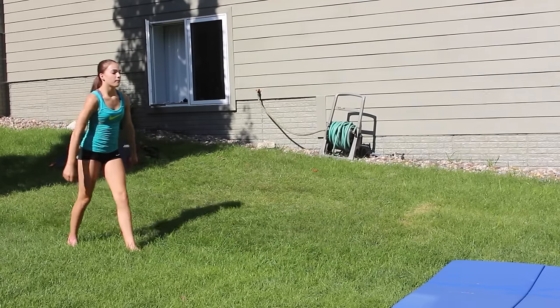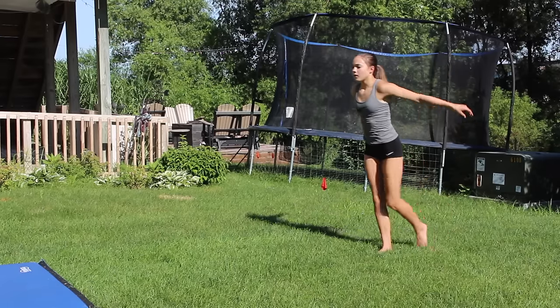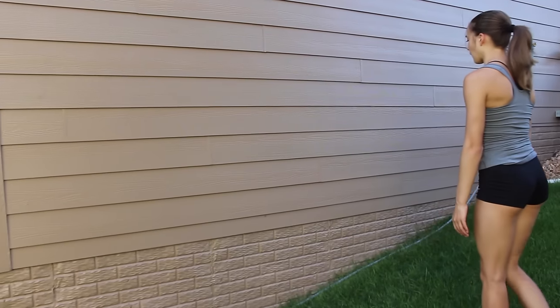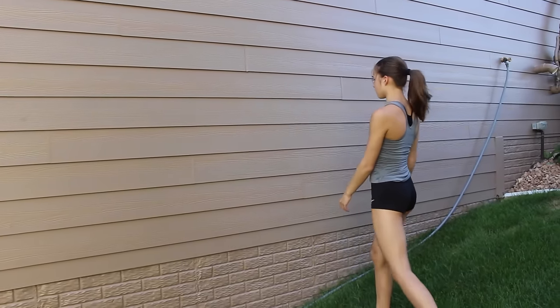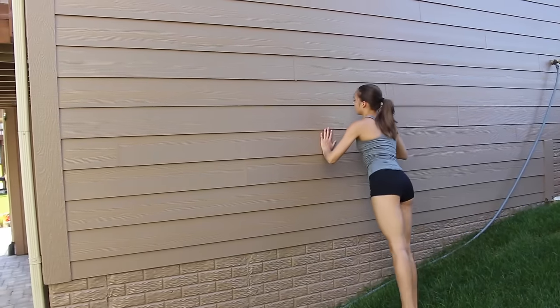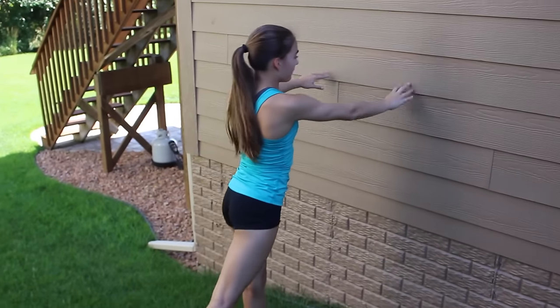For your aerial, it's important that you have a really good set. Here are two sets that you can try out. The purpose of the set is to help give you momentum, so make sure that when you're setting, you use your arms to actually help you do the scale. The next drill is to help you get your leg around, because it's really important — you need to have your leg go up fast. So just hurdle into a wall and kick your leg up as fast as you can. This will help you in your aerial because you need to have your leg go fast around so that you don't pull your hands down.